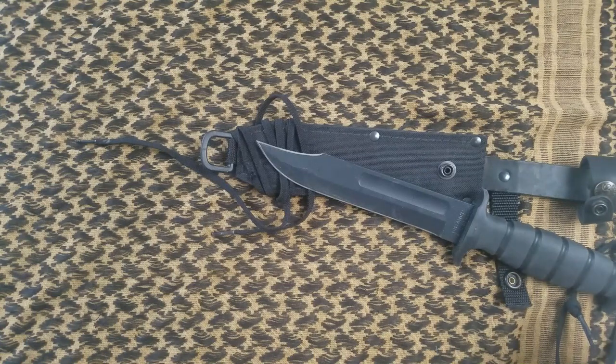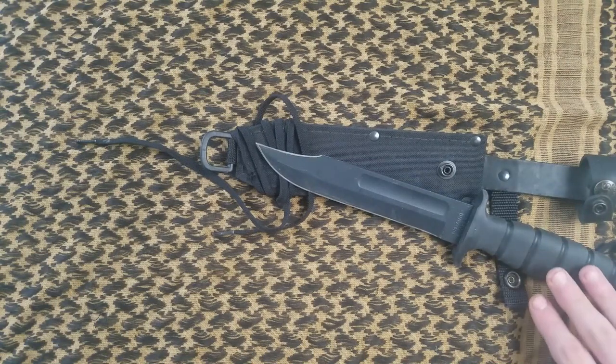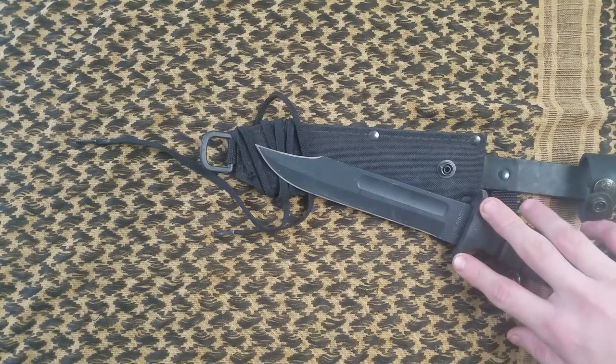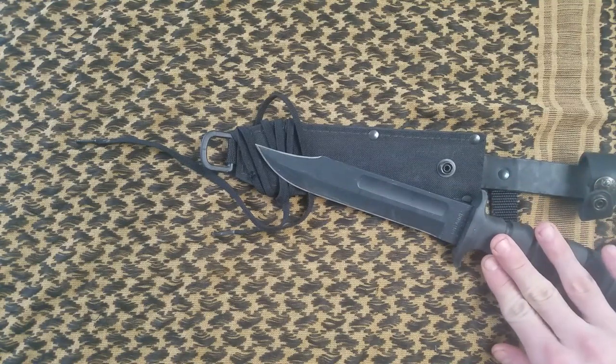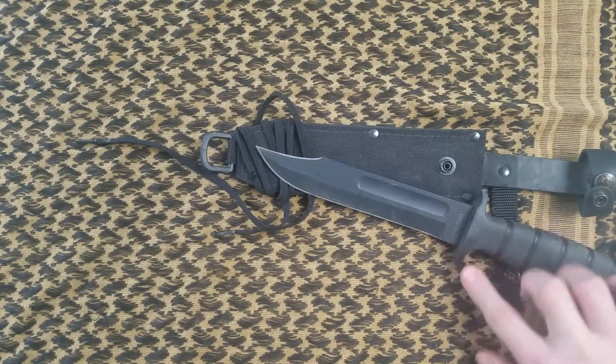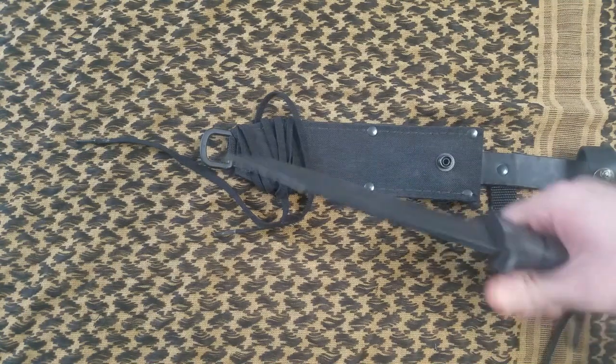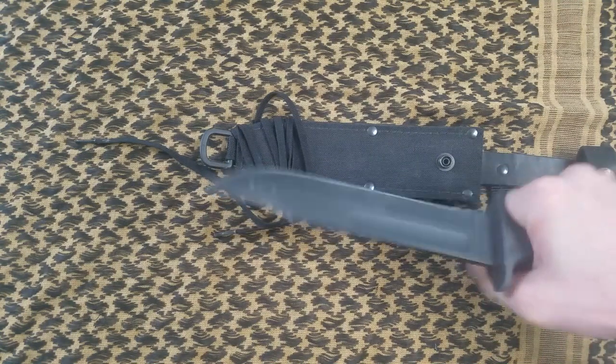This knife is a workhorse. The 1095 carbon steel makes it extremely strong. I've used it for digging holes, building shelters, batoning, and splitting wood, and no matter how much abuse I put this thing through, it just doesn't give up. A lot of people are upset about the guard not being steel like competitors have, but this wavy Kraton molded guard holds your hand perfectly with little to no chance of slipping, and it's just comfortable.